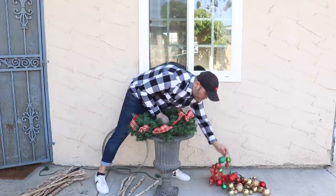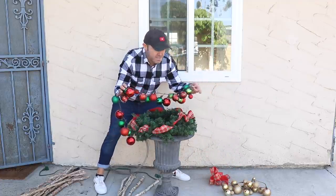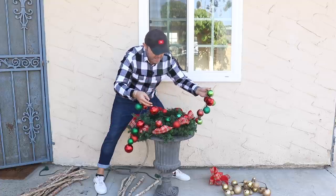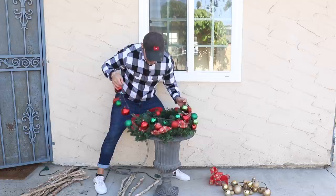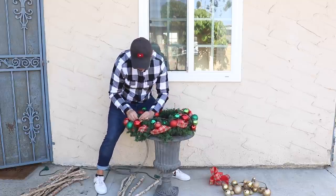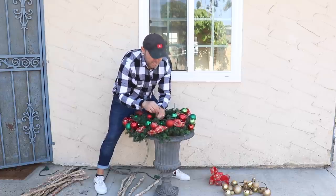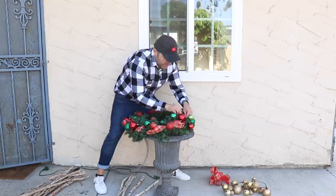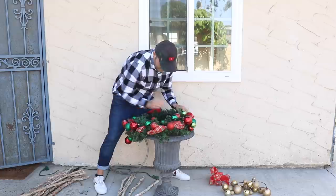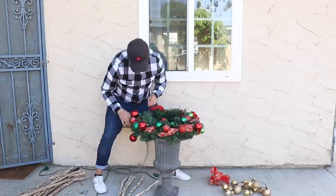The next thing I'm going to do is add these ornament garlands. If you haven't seen how I make these, I'm going to leave a link down below. Basically, I'm just going to lay it around, going all the way around, and I'm going to grab some of those bristles and make sure they are secure into the wreath. That's why I always say it's super easy to work with a wreath — you can just put all of your elements in here and they'll stay in place.